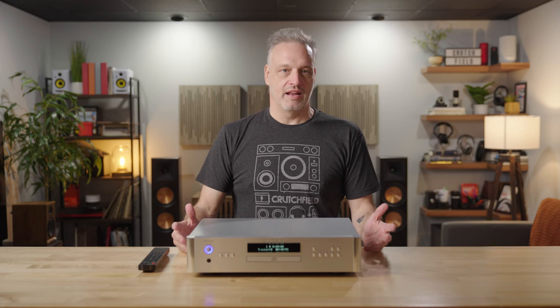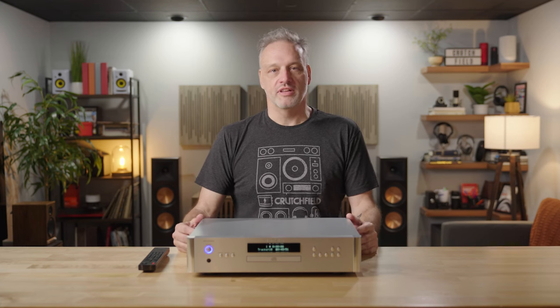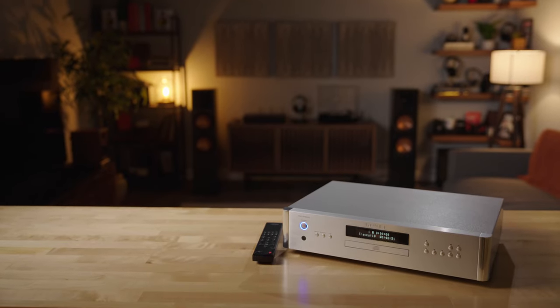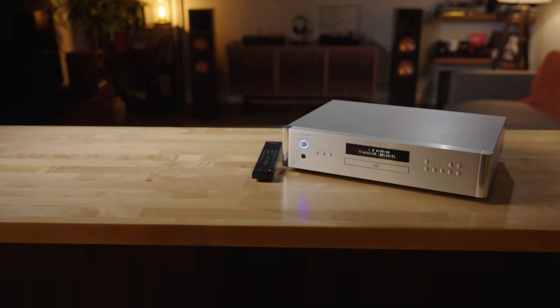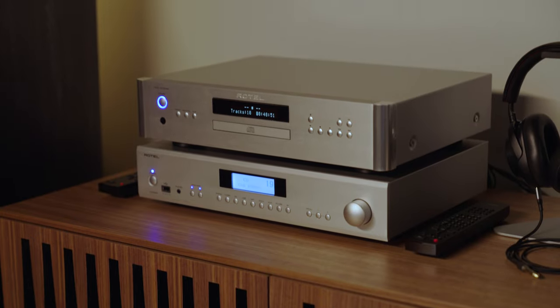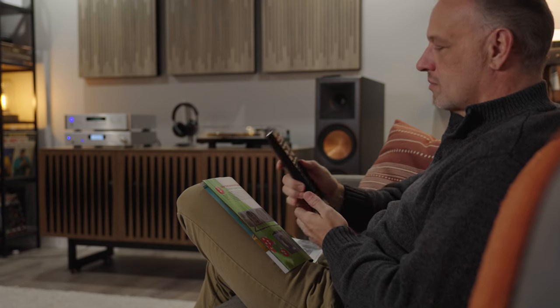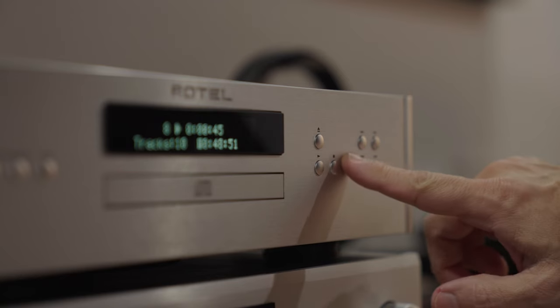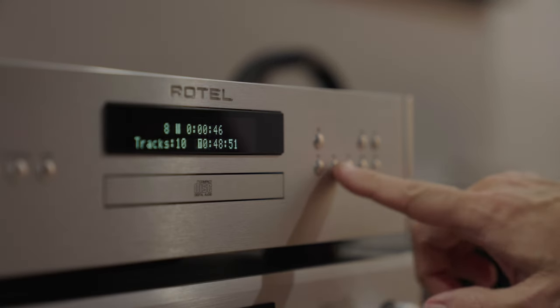If there's one thing I can say about any Rotel CD player, including this one, is that they always sound amazing. They read your discs with extreme accuracy and give a wonderful sense of spacious sound. You feel like you're in the room with the musicians, and that's something that's really wonderful when you're listening to digital music. You want it to sound as warm and yet pristine as possible.